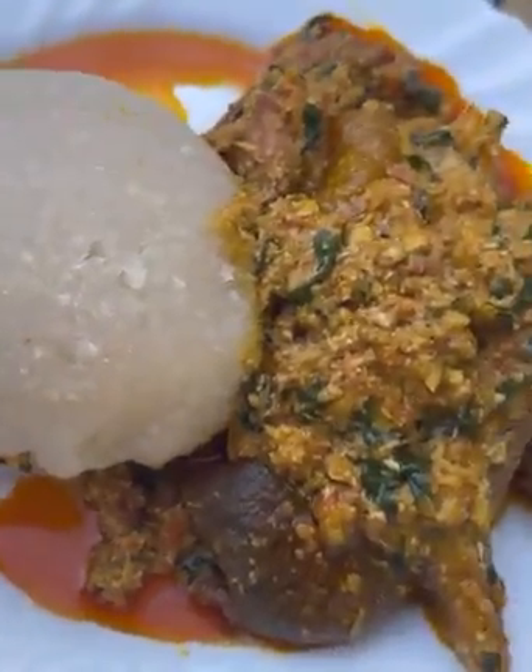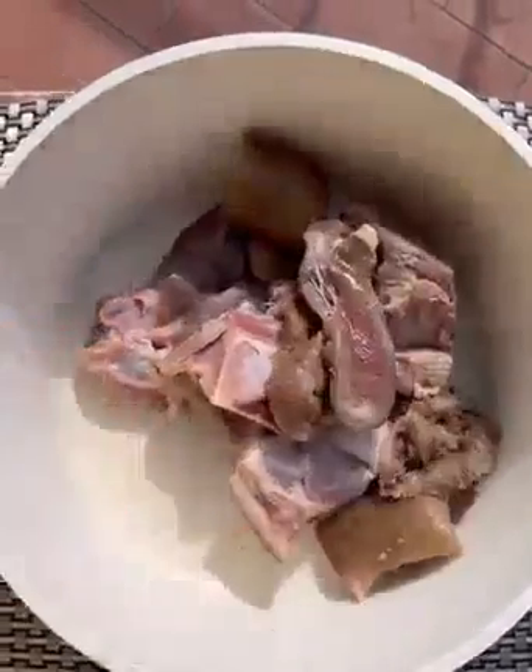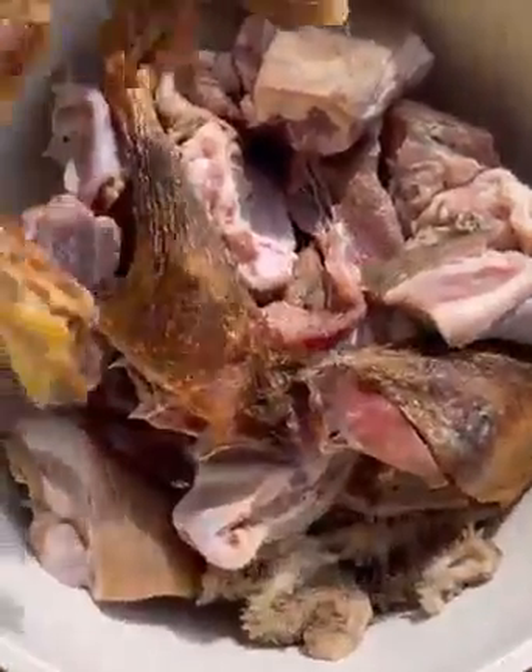It's so so delicious, let's get started. For the protein, I'm going to use goat meat. Wash your goat meat and add it to your saucepan. I'm also going to add in smoked chicken.